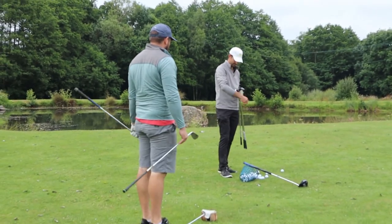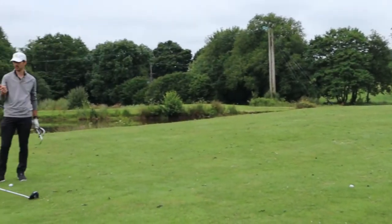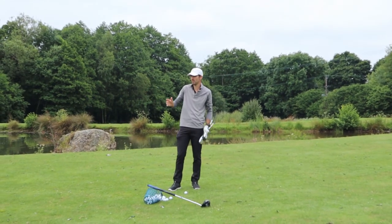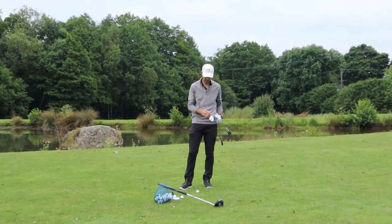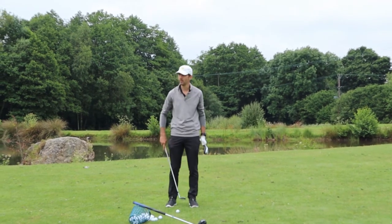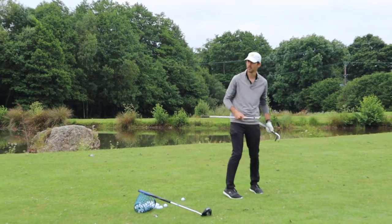Basically, what you'll find from any one of these shots — be it a chip and run, chip shot, or a pitch — the general setup is pretty much the same. As the shot increases in distance, generally speaking the stance just gets that little bit wider. For the chip and run and chip shot, you're about a club head apart. When you're back there for your 70-yard shot, we're probably two club heads apart in width, to create stability, because you're generating a little more force.